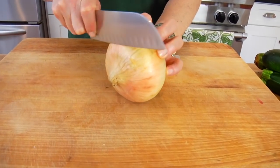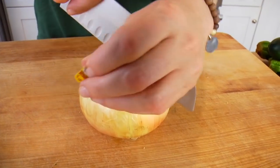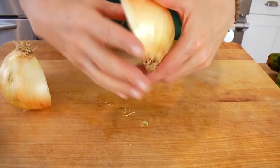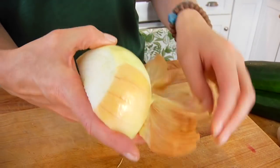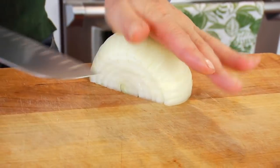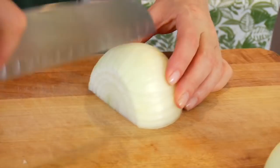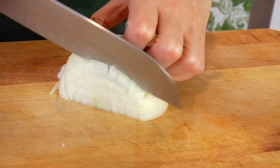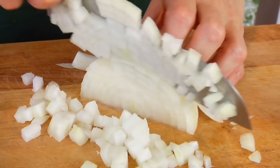The easiest way to chop an onion is to cut off the stem end, just a nice thin slice off the top, then lay it down with the flat side down, cut it in half, then peel off the outer papery skin — usually one or two layers. Then create a tic-tac-toe board: lay the onion down, go in with horizontal slices, then come back over the top with vertical slices. Then take the knife over the top and slice straight down and you've got a chopped onion.